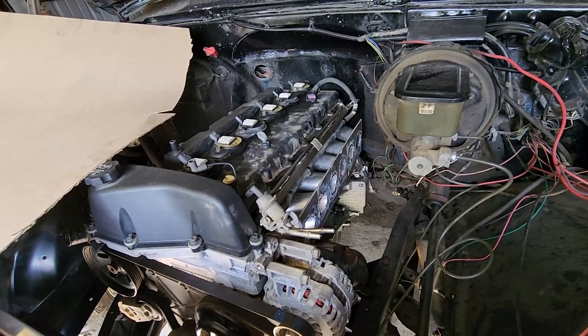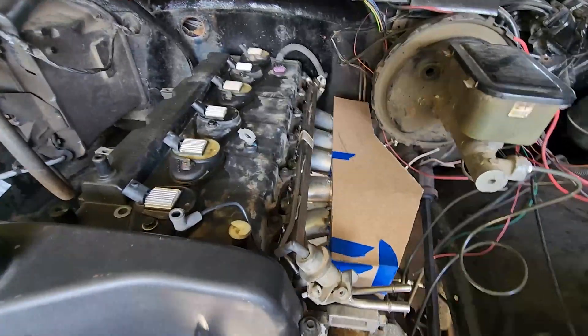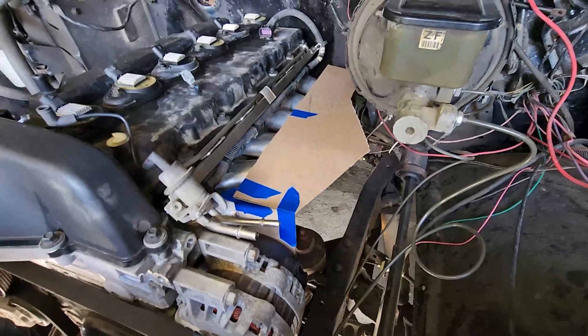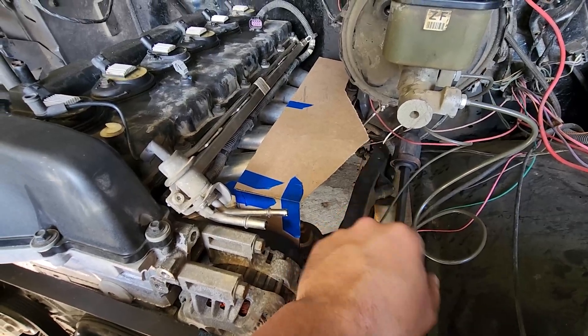Then I can start figuring out all the ports and the throttle body hole. I'm going to order a different throttle body — I don't really like the looks of the one I have. We'll get at least the box built and done for this video, and then hopefully pretty close to trying to crank it. I have a lot of wiring to clean up. I've got the basic shape done — the front and back are the same size and will just be rectangles to fill it in.